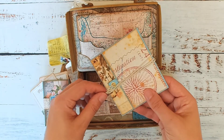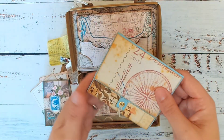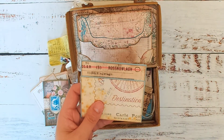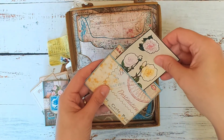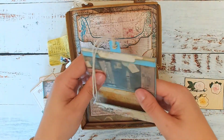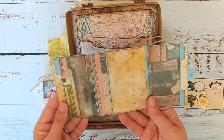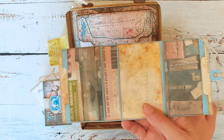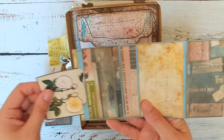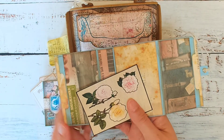This one I also showed in a previous video — it was an alternative way to use the same die. There are lots of pockets: a little one at the back, and as you open it up there are more pockets inside — two larger ones on the outside and then another smaller one just on the inside where they both overlap.